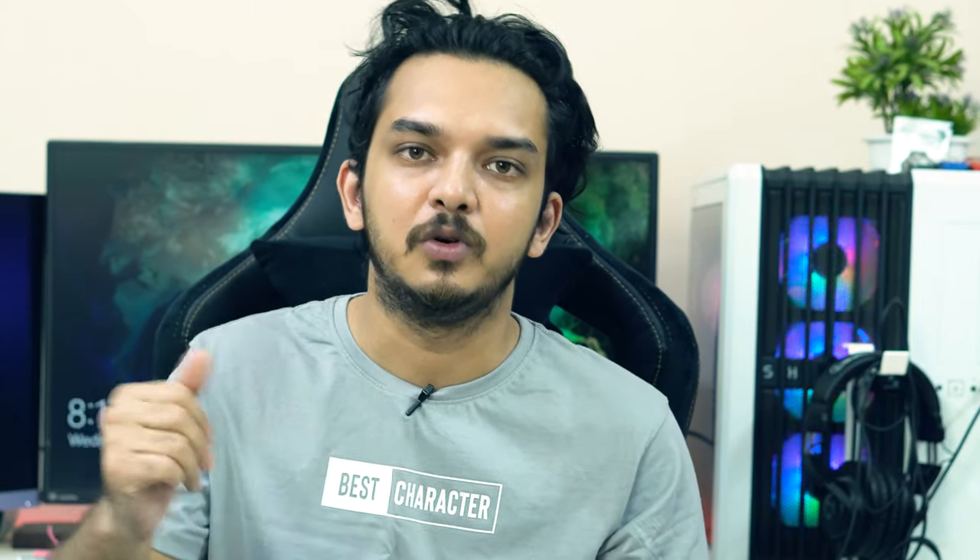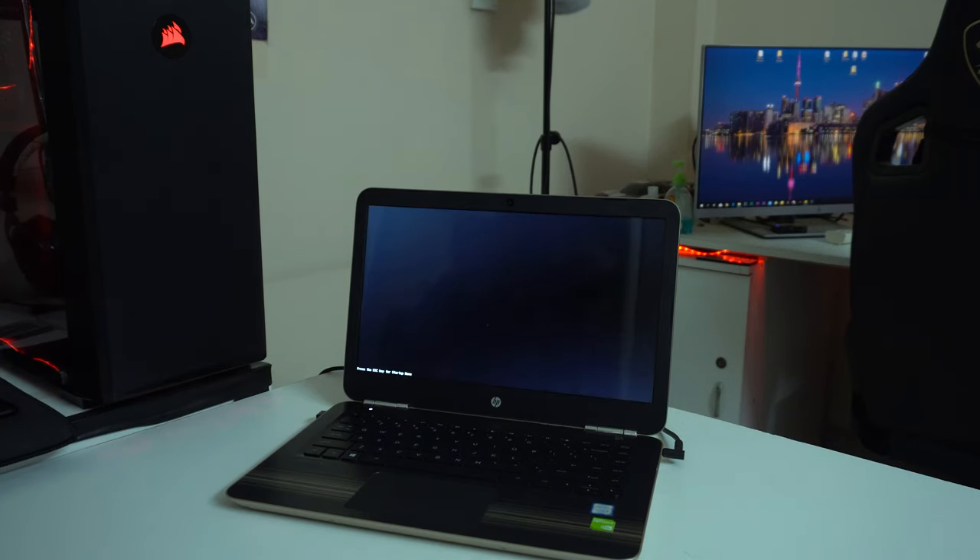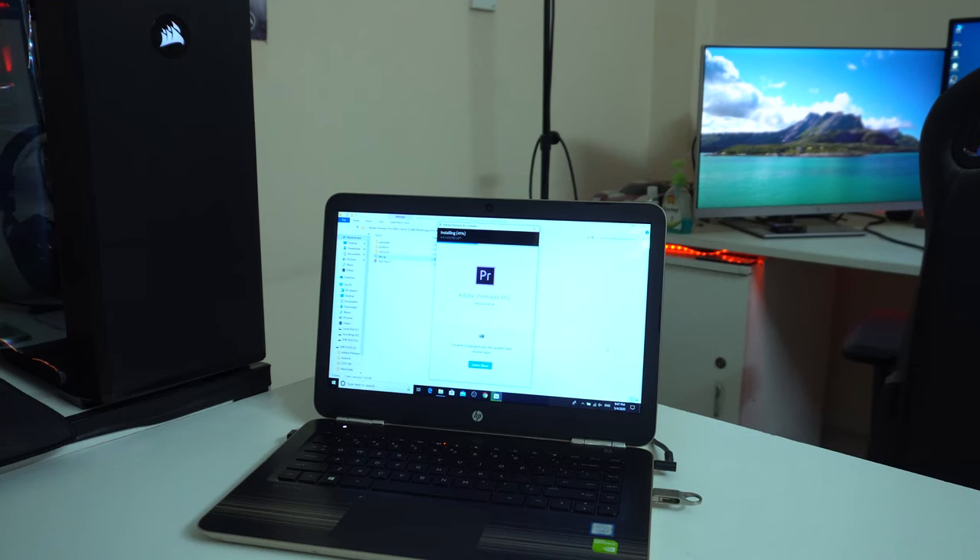The first thing we will see is the CrystalDiskMark read and write performance test, and then we will test a 3 GB file copy. This is a very normal SSD vs HDD test, but we will go further. The first thing we will test is the boot test — this is a cold boot test — and then we will test both SSD and HDD. Then we will test Chrome browser open and video editing application Adobe Premiere Pro.